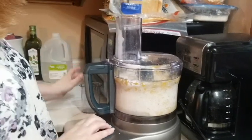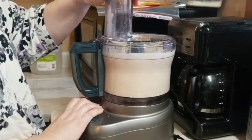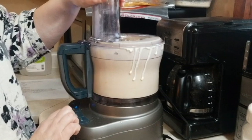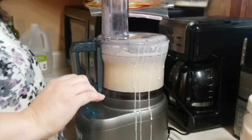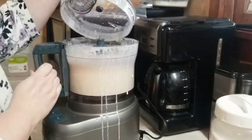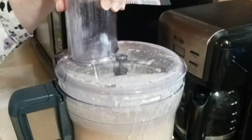And then we're just going to put this on low. There's a lot of liquid in there. It's all combined together — you don't want to beat it to death for sure.